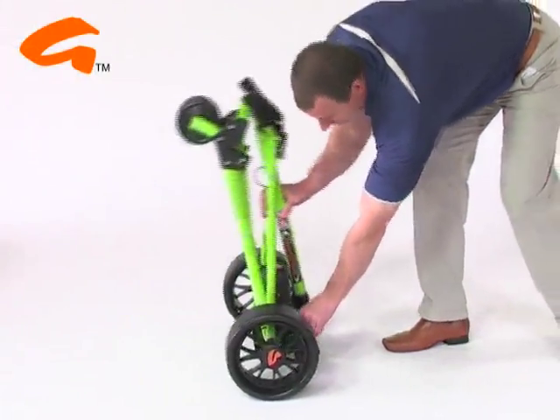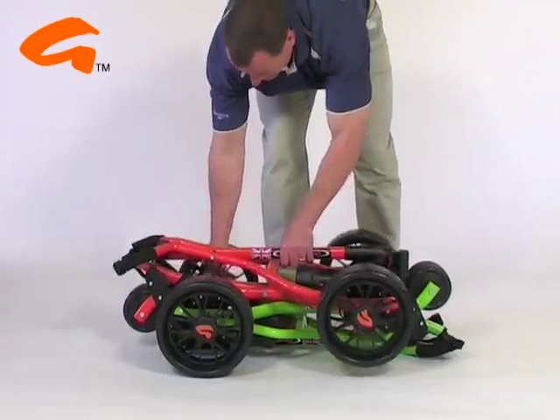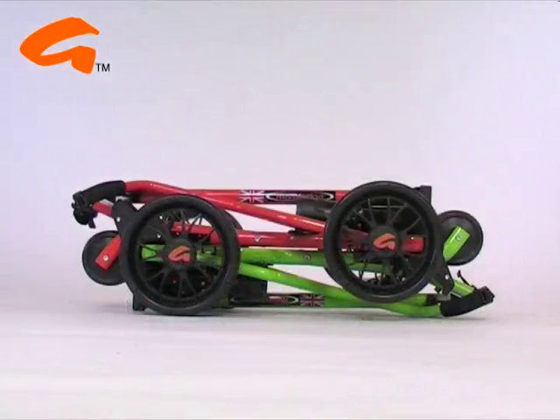Once folded, the Revolution sits up on its purpose designed foot for easy storage. When two players are travelling together in the same car, space is a premium — two Revolutions nest together in the smallest possible space.